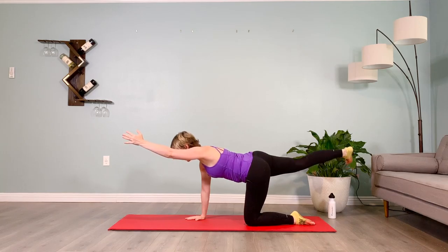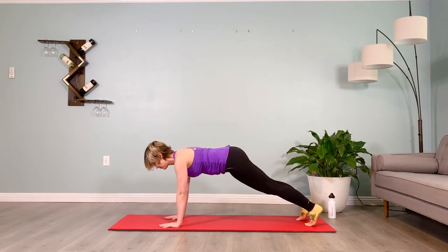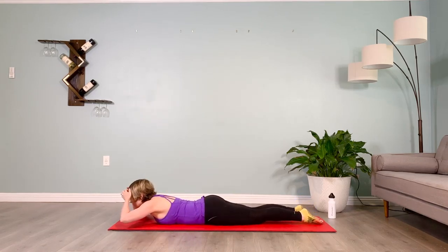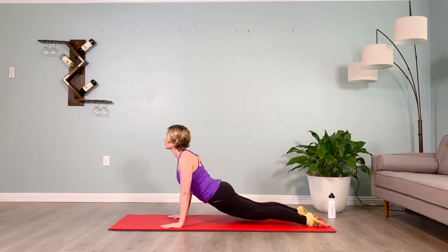Stepping back into plank, brace your abs, lower your chest down to the mat — you can lower the knees if needed. From here, take the hands right by the chest, soft bend in the elbows, bracing the abs. If you have any knee or back issues, keep your legs hip distance apart. Pushing yourself up to upward facing dog, holding at the top for ten, puffing the shoulders back.